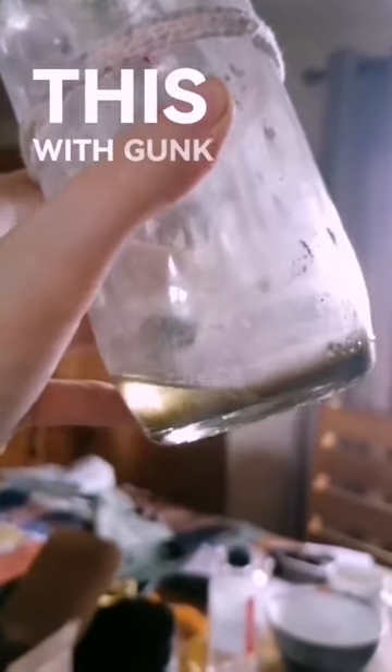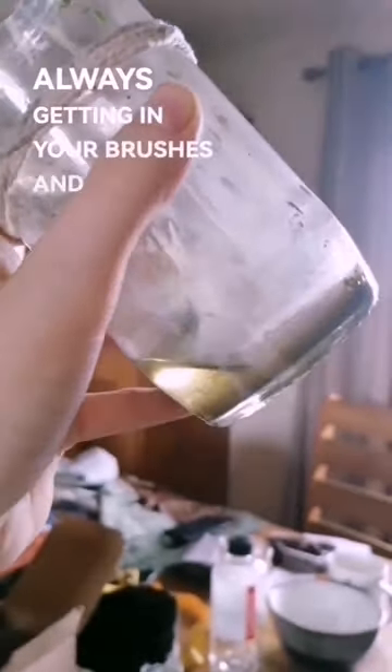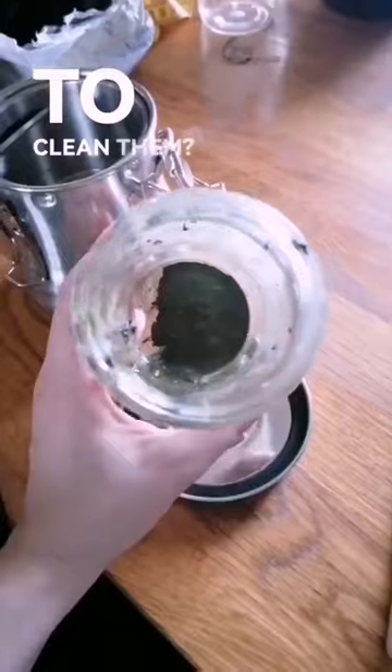Does your thinner jar look like this, with gunk at the bottom always getting in your brushes and dirtying your oil paints when you go to clean them?